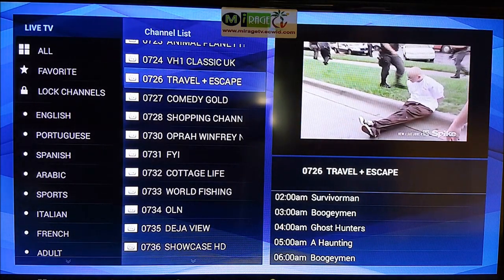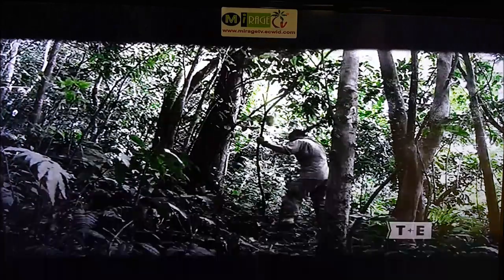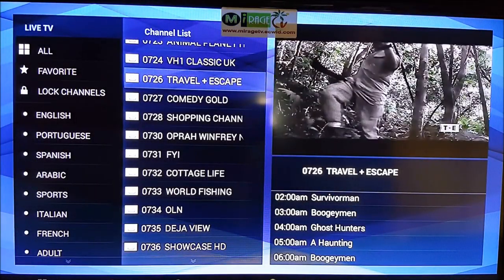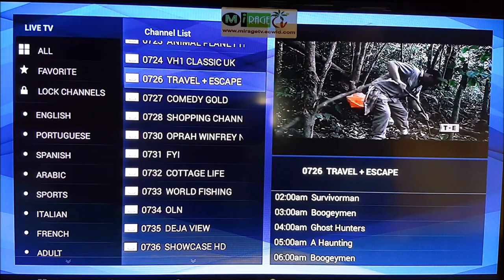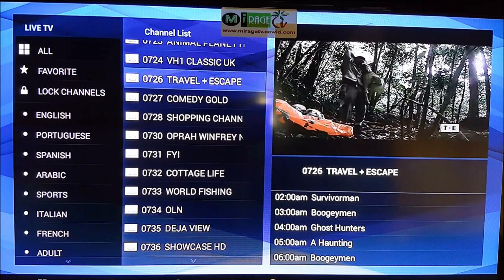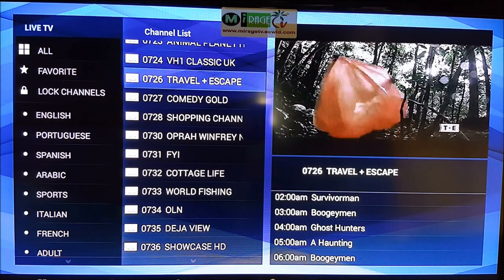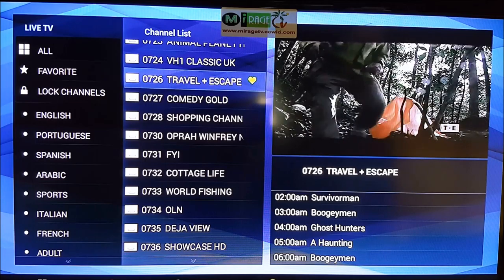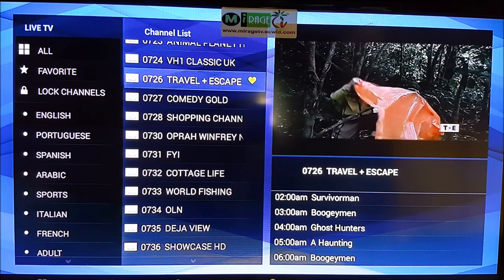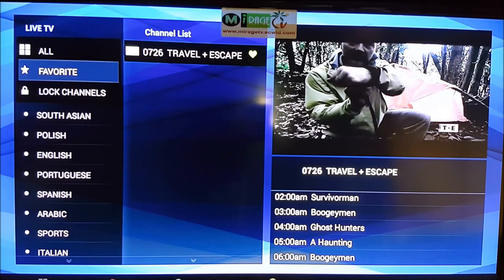The remote has color-coded buttons — red, green, and yellow. The red says VOD (Video on Demand), which we'll explain in a minute. The green button is for Favorites — add or delete. So if I like a channel that's playing right now, I just hit the green button and it adds it to Favorites. That way you don't have to scroll through 800+ channels to find it again — just go back to Favorites and it's already saved.